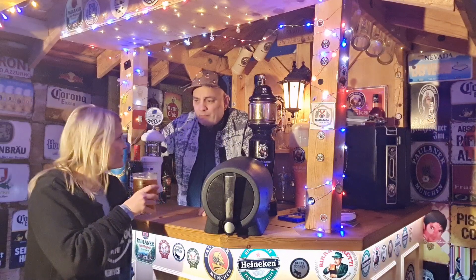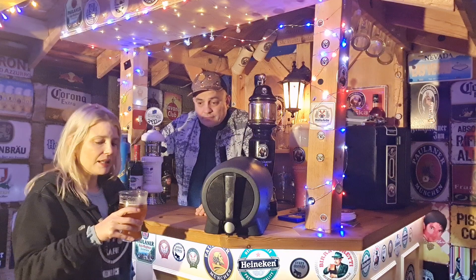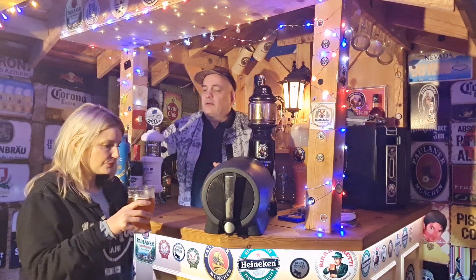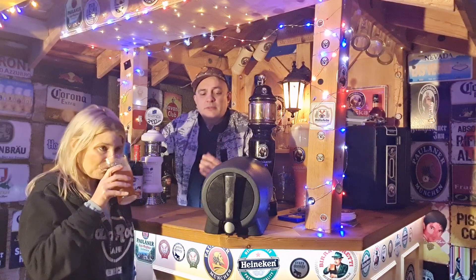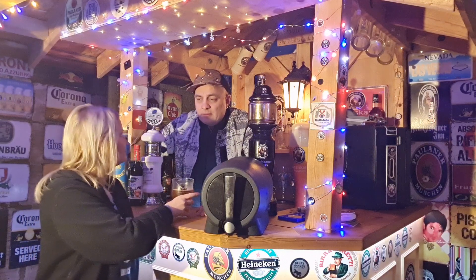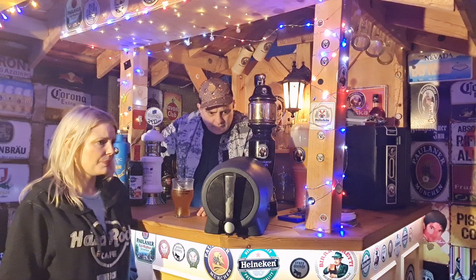Oh, that smells so fruity! It really is absolutely lovely. It tastes like there's more carbonation than what you can see, but it doesn't taste like a Holsten Pils or a Hasseröder Pils or a Spaten Pils. It's a really nice smooth fruity beer. That's very fruity — I do like it. There's a smoothness to it, it's not overly hoppy.